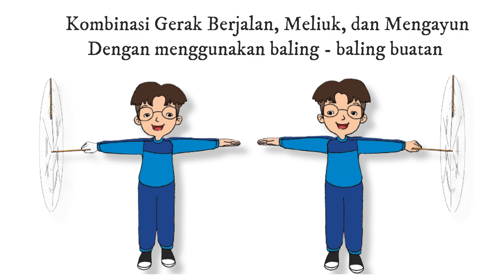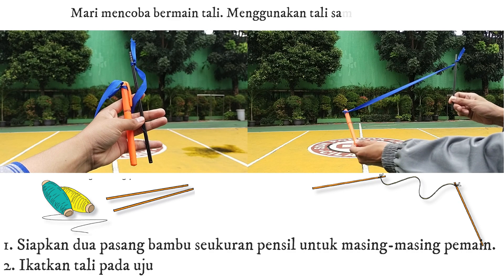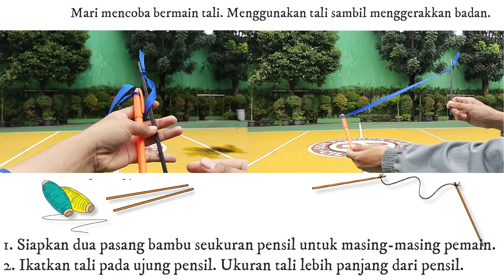Kombinasi gerak berjalan, meliuk, dan mengayun dengan menggunakan baling-baling buatan. Mari mencoba bermain tali menggunakan tali sambil menggerakkan badan.